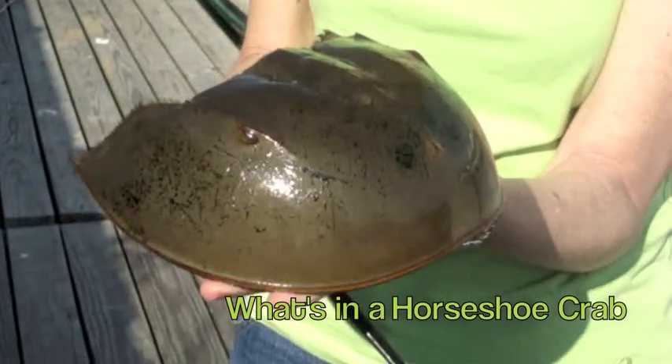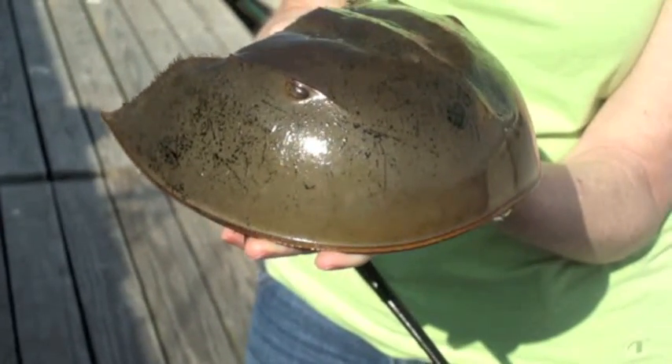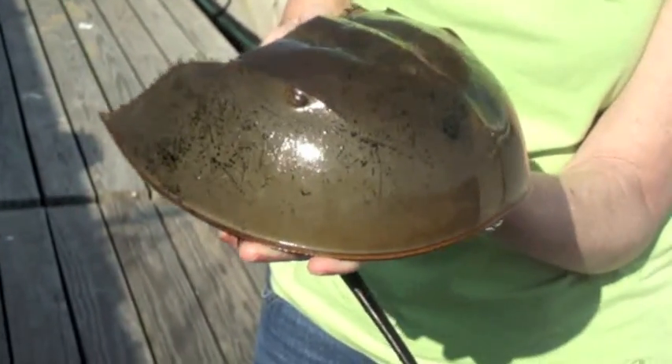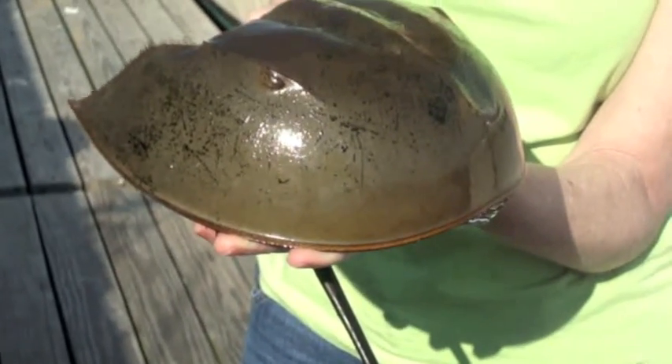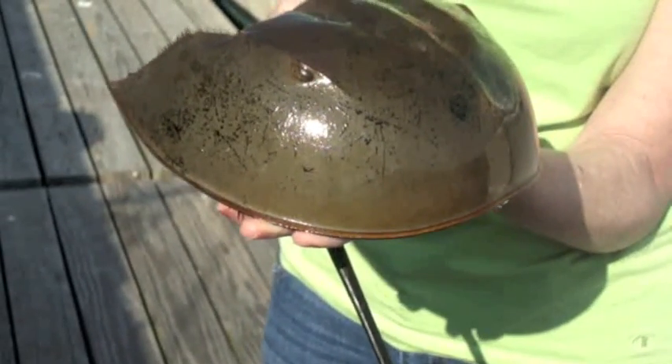This is a horseshoe crab. It's an arthropod, which means that it has jointed legs. Other arthropods are lobsters and crabs and insects. And even though a horseshoe crab has the word crab in its name, they're more closely related to scorpions and spiders.